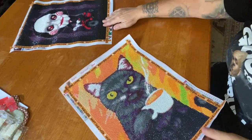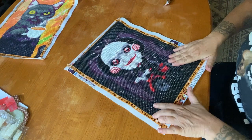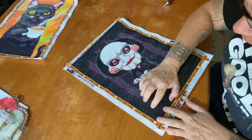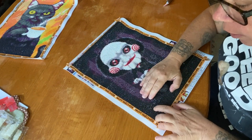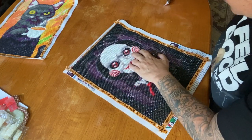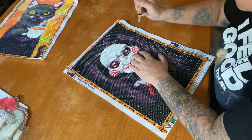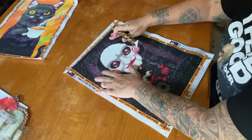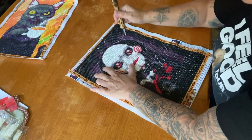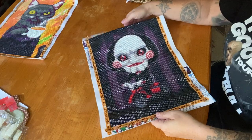The next one we have is Jigsaw, and I literally just finished it a little while ago. I'm just going over it to make sure I don't have any missing drills — there's one right here, some drills sticking up. This one is a 30 by 40 square and it's my first square from a budget-friendly site.